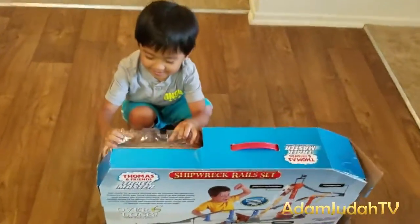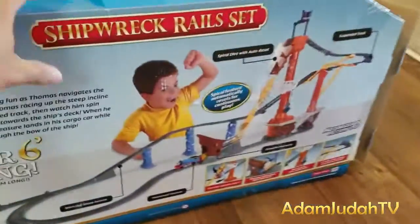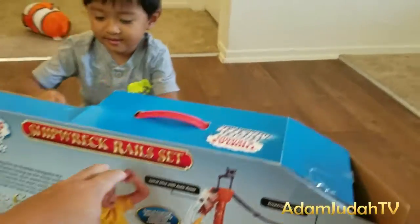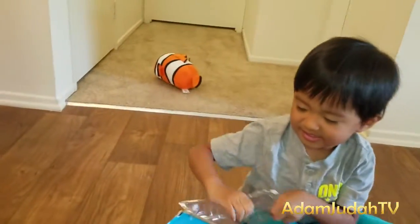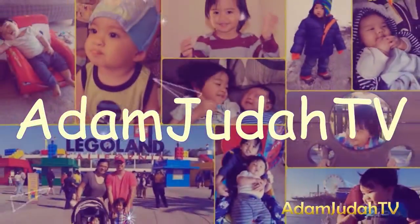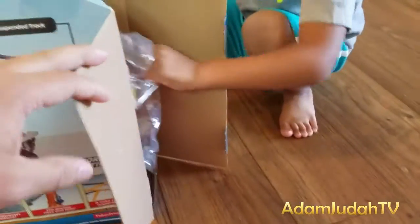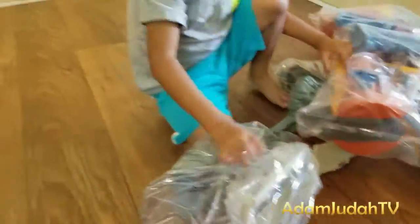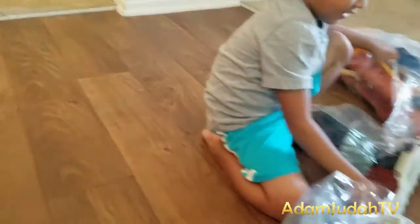Adam! Unboxing time! Oh there's Nemo! There's so many! There's so many pieces!